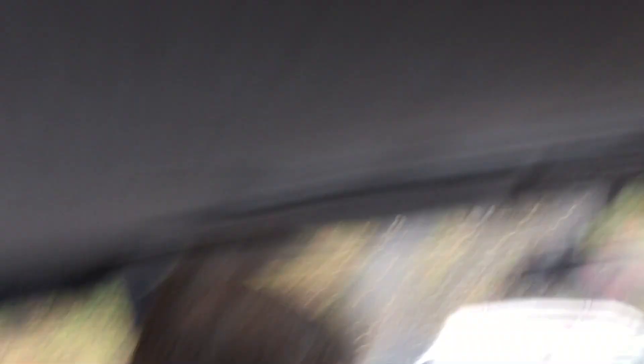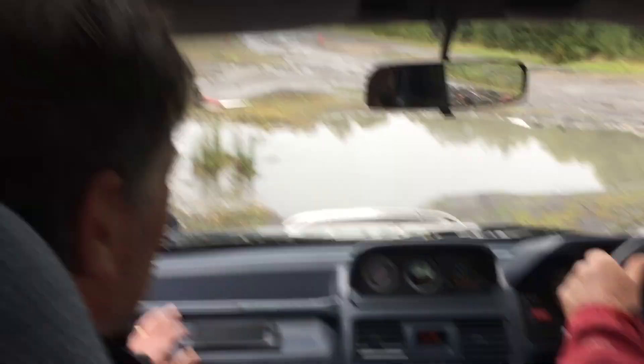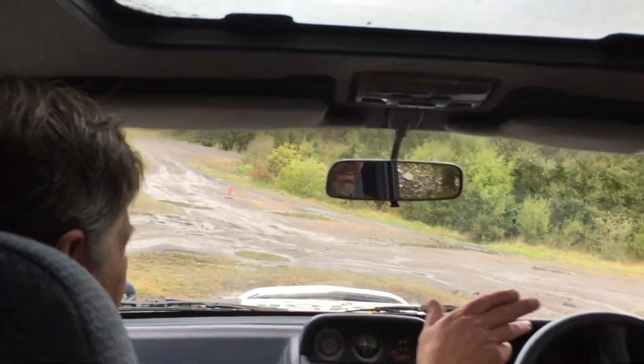Perfect, hold it, and off you go. That was a 9.5 — it didn't quite hold it on the balance point. No, very, very close. Brilliant. Excellent, well done.